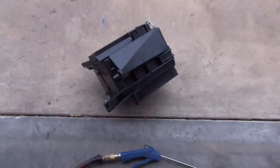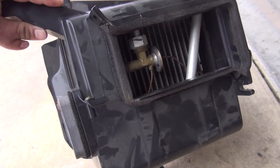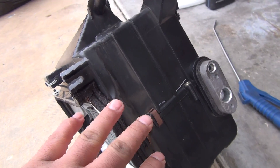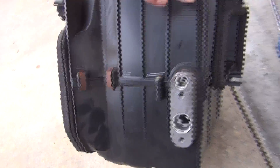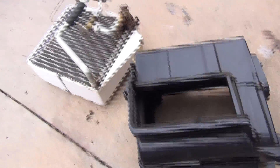Here's the AC condenser — AC core I guess — and we're going to take this one apart since I'm not running AC anymore, to save on some weight. We just need to keep the black piece because it interfaces between the heater core and the fan. We're going to get rid of the core right in here. We just took it out — this probably weighs about three pounds, so now the whole unit weighs about a pound.